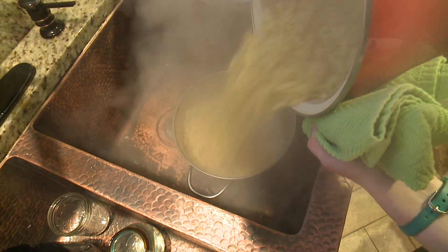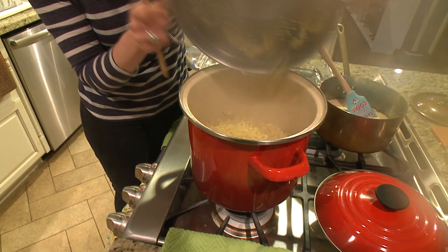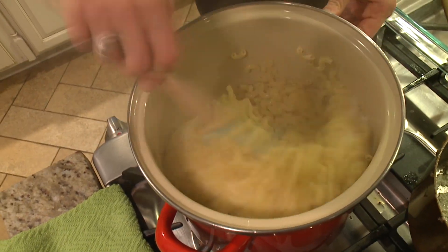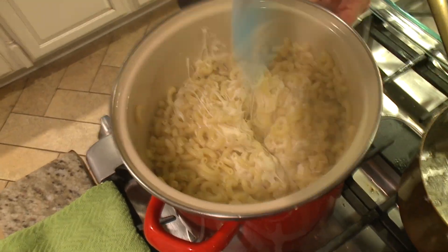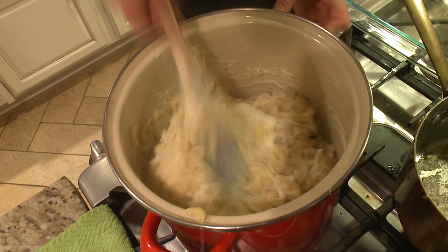Around this time, your pasta should be done cooking. Take that out, strain it, and put it right back into the pot. Then pour your cheese sauce over the top and mix it together. If you want, this is good to eat right now as is, but we took it a few steps further.